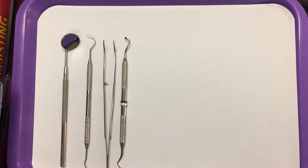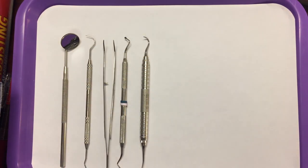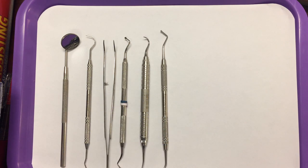Then we need to add the scaler. The scaler is used to remove deposits from the teeth or to remove cement after the crown has been cemented in place. We then have a cord placing instrument, or gingival retraction cord placing instrument, and that places the cord into the sulcus.